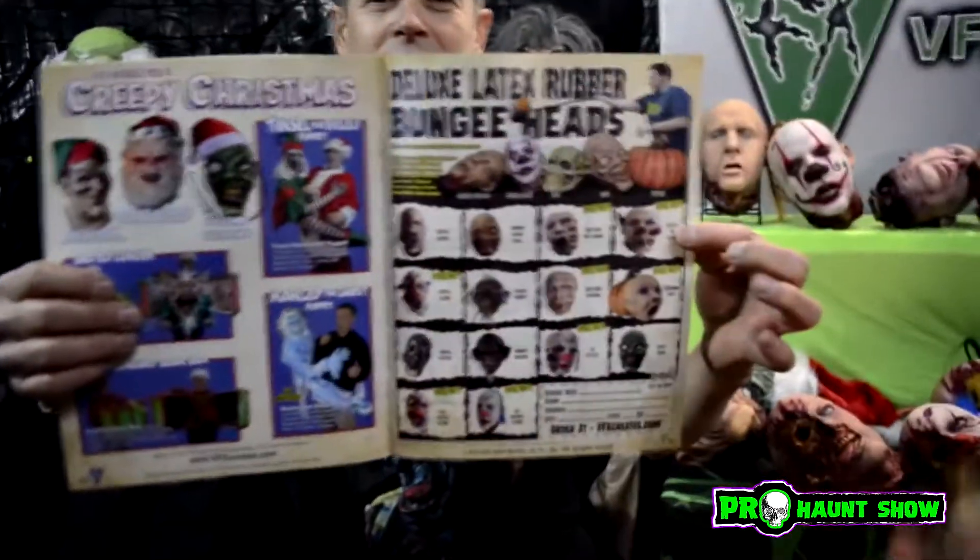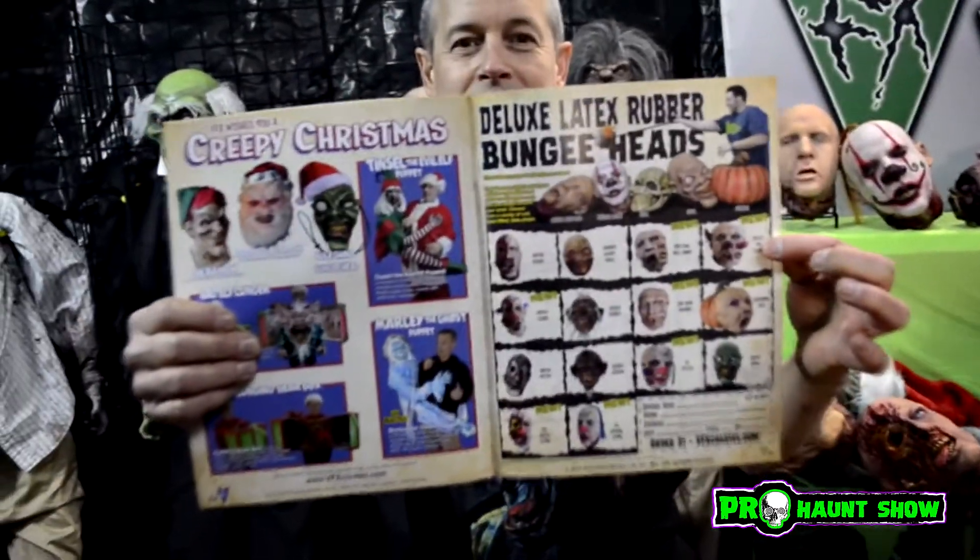They're awesome walk-around props. Carry them with you. They weigh about two pounds. They're latex — premium quality rubber latex. I made the ad to look kind of like a little Topstone or Don Post ad, so it's loosely based on that. In the back of your catalogs when you get the things. Deluxe latex rubber bungee heads!